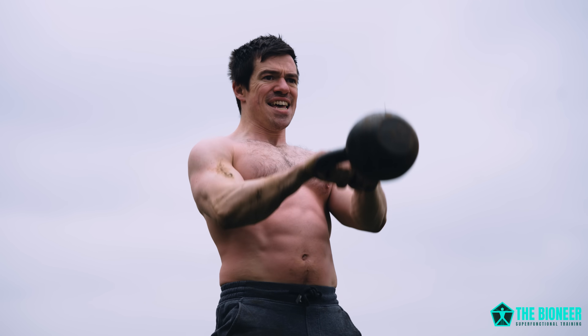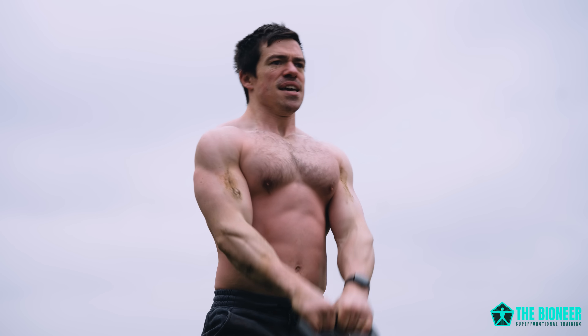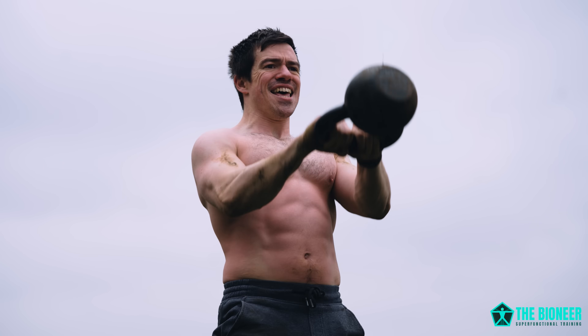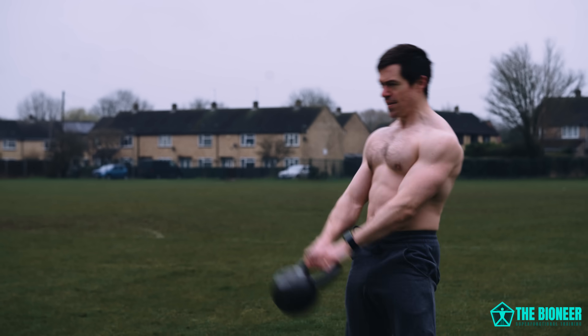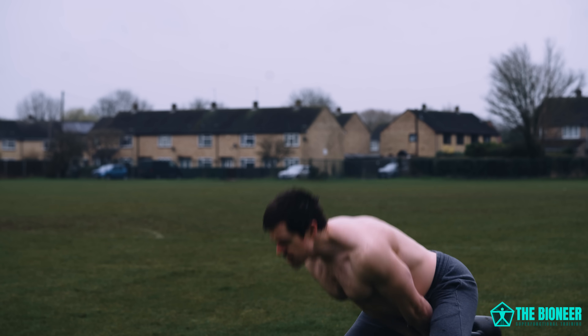Another way to train the double pulse — that relaxation and contraction — is by using kettlebell swings. These are particularly useful if you want to learn to jump higher because that's the movement pattern you're emulating. With a kettlebell swing, you go from relaxed and then thrust the hips to suddenly explode forwards or upwards — which is exactly what you do when doing a counter movement jump. This is just another reason that kettlebell swings are so powerful and have that 'what the hell' effect.